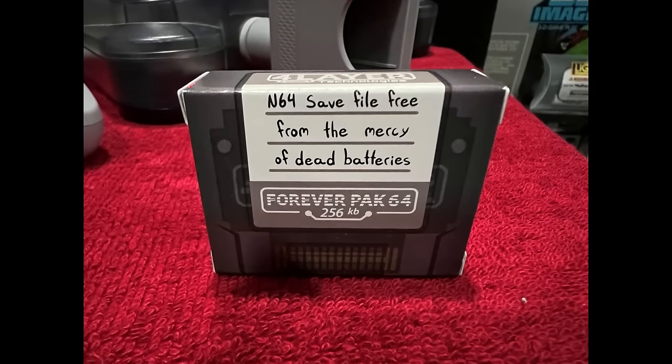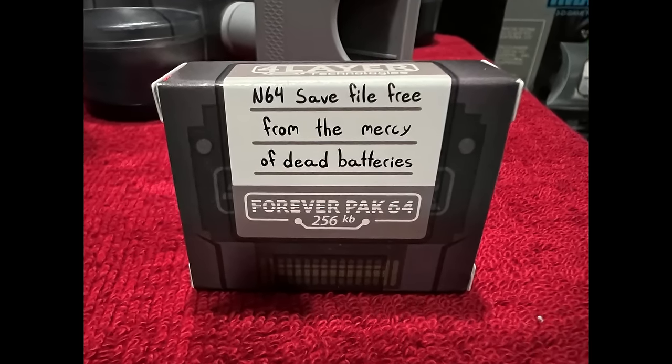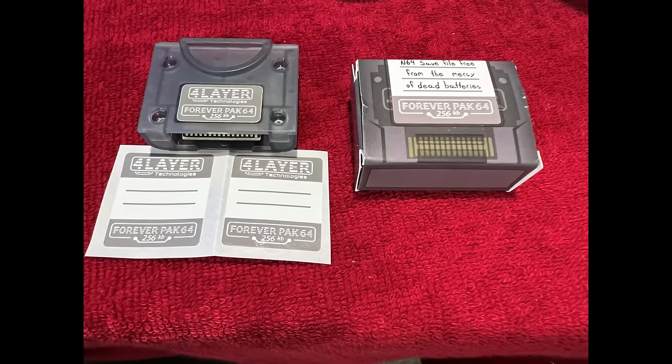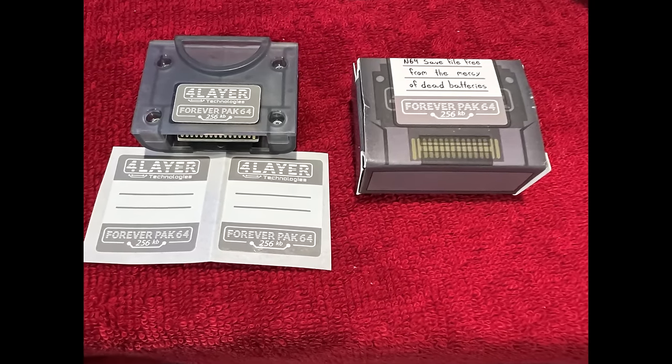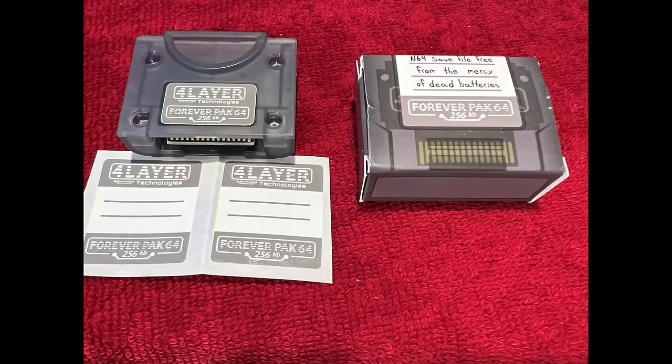We've all had nightmare stories of losing saves on memory packs. This is a new memory pack that does not use a battery — it's the Forever Pack 64, comes in different colors, and I think it's awesome.